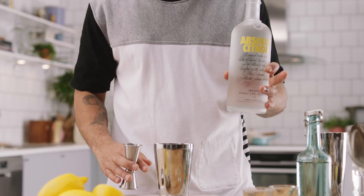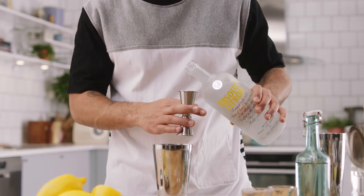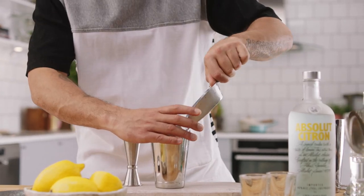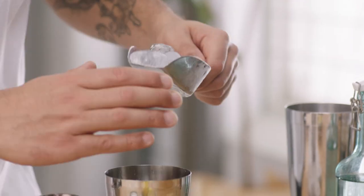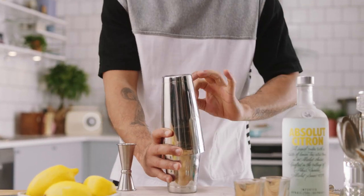Last but not least, the big boy — Absolut Citron. 20 mils per drink. Pack this with ice and give it a real good hard shake now.